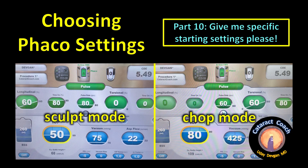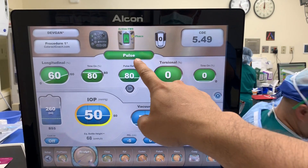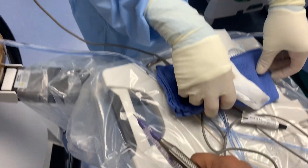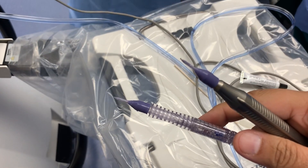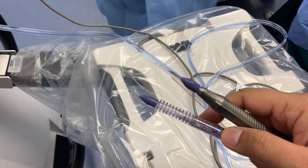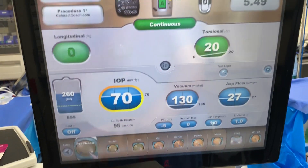Give me specific starting settings, please. Before we get into any of the programming of the energy, which is in green, and the fluidics in blue, look down here. We need to know what's the specific FACO needle — 20 gauge here — and what's the sleeve size, 2.75. Those will both affect the fluidic flow, so you must make adjustments accordingly.